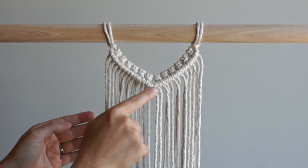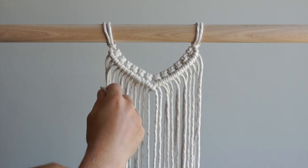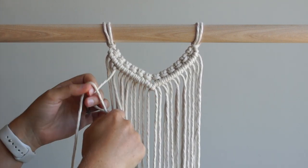We will tie another row of double half hitch knots on both sides of our work. Skip the first two cords and use the next cord as your filler cord. Tie eight double half hitch knots moving to the right.